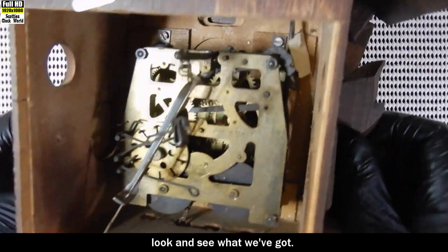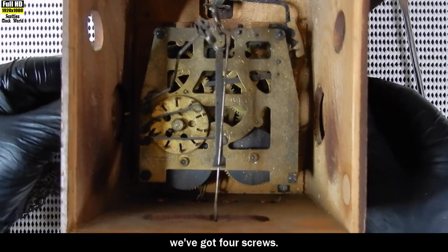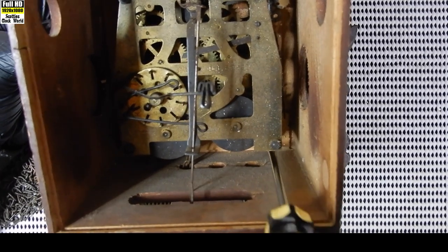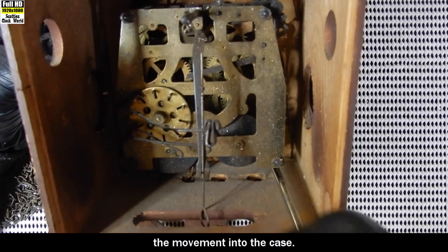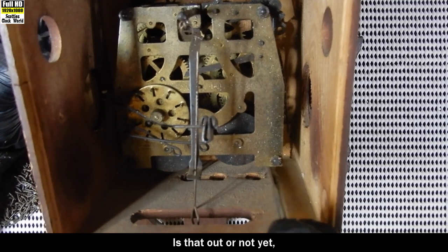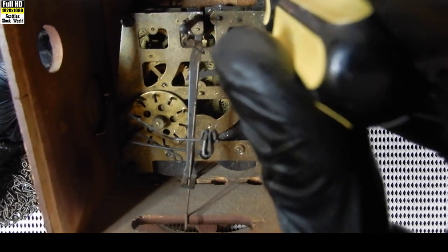Now look and see what we've got - we've got four screws down there. It's a bit dark and dingy in there but we've got four screws. Turn that on the side and start removing the screws that hold the movement into the case.